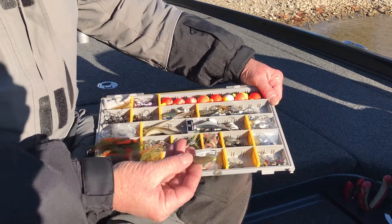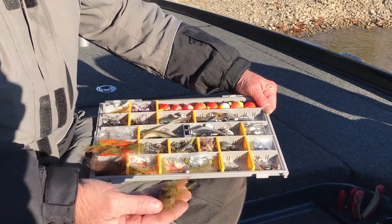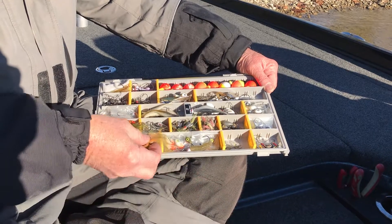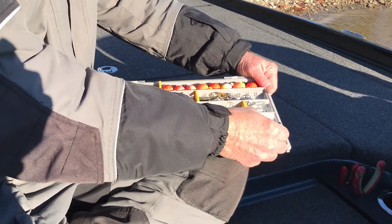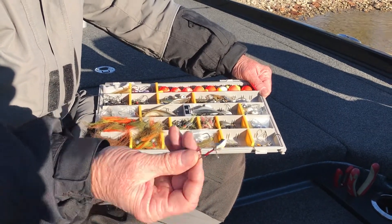I can keep all my grubs, my little craft hair jigs, even a little spin bait,